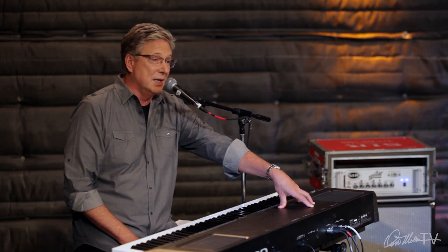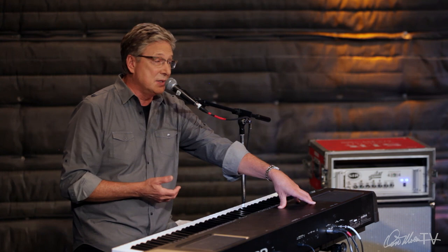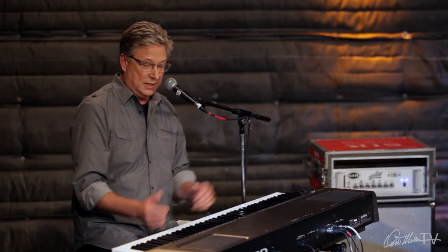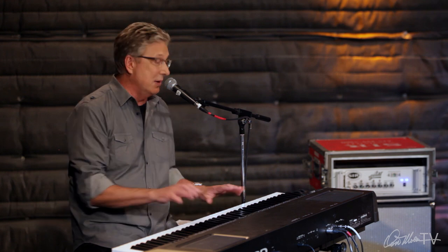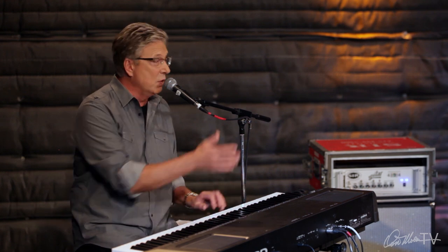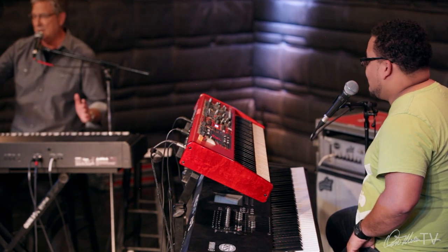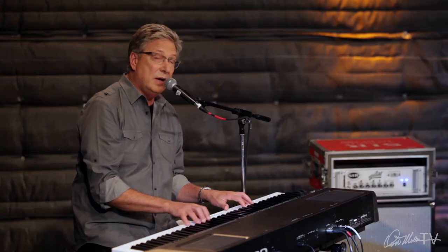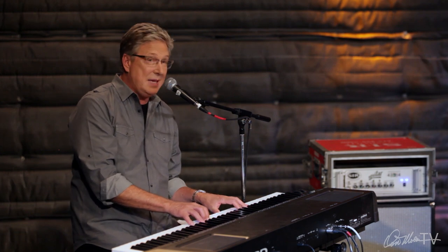We've had the luxury from time to time of working with what we call a grand in the box, which is basically a keyboard like this set inside a box that looks like a grand piano, and that's great because you get great keyboard sound. The Roland V-Piano kind of looks like a little grand, had a great feel, it's always going to be in tune, and had a good look to it as well. But most of the time I'm playing a keyboard with a good grand sound.